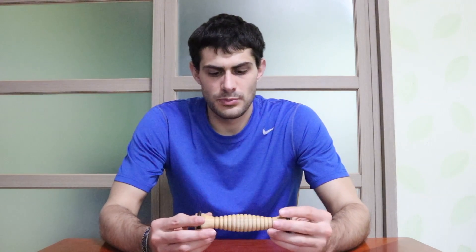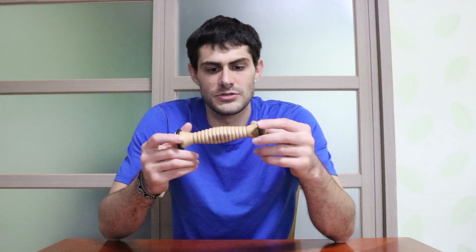I'll zoom in to show how this works, but pretty much you apply pressure with your palm and you gently and slowly roll back and forth from usually the base of your palm to the fingertips. Just apply a little bit of pressure and this will start to work out some of those trigger points. Let's zoom in to get a better shot of how this works.